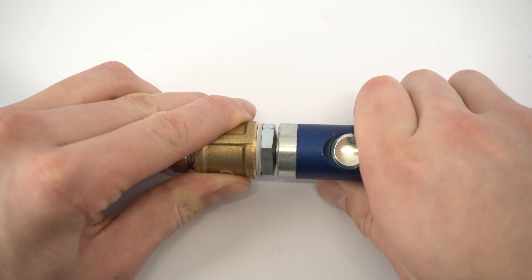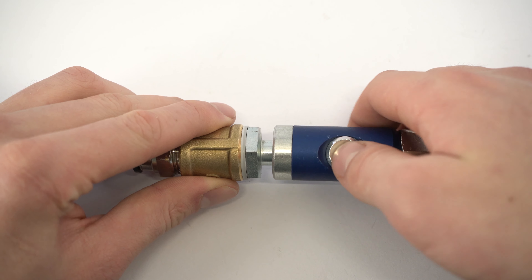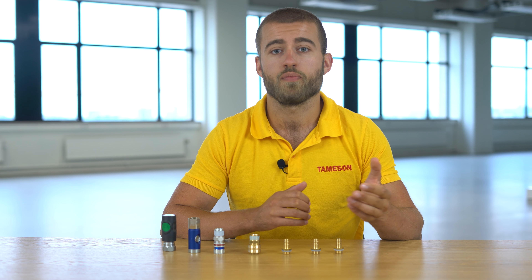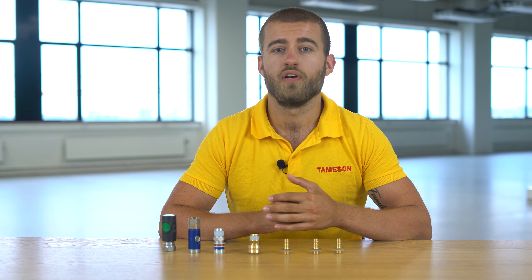Safety couplings have an additional built-in feature that ensures that the air pressure is vented in a safe and controlled manner before you disconnect them. This prevents the so-called whipping effect, which can cause damage to people or machines. They're a bit more expensive than regular couplings, but we recommend them for basically all workshops, as there are still many accidents that could have easily been prevented.